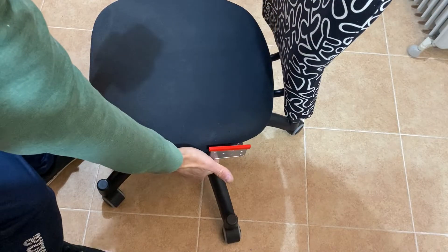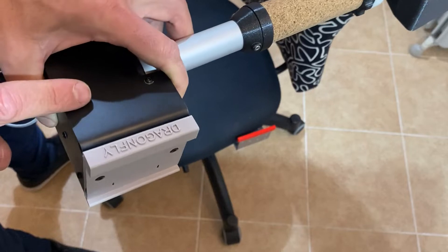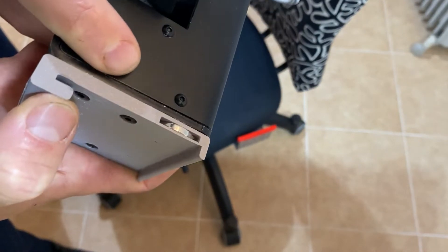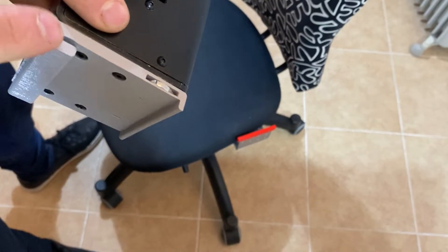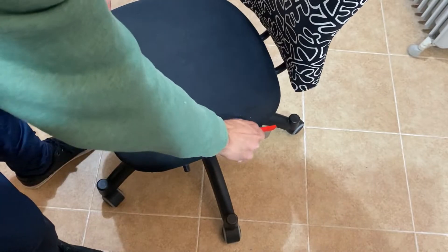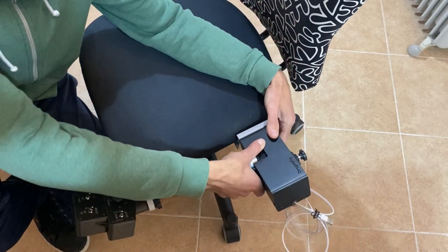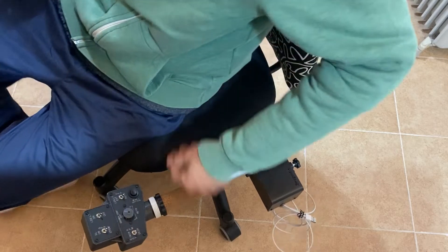We have the chair with a metal plate, and here in the base of the collective we have installed this plastic part — it's really rigid and very strong. You cannot move it a millimeter, it's really tight against the metal plate. Then we just have to remove it before flight, come here, put it in place, and now it's ready.